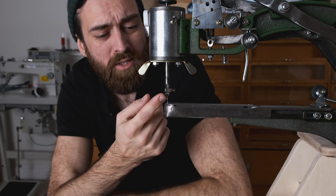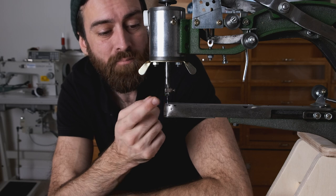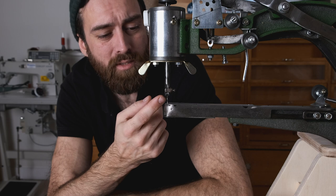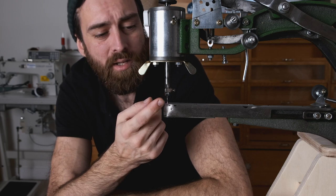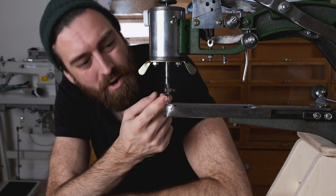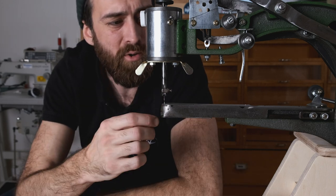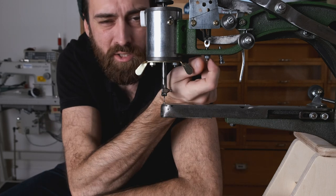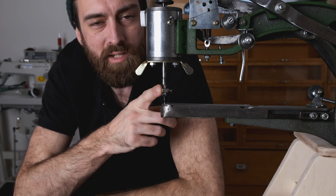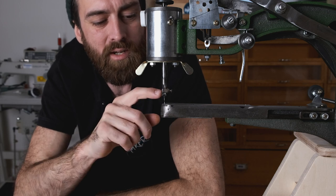The presser foot comes with sharp teeth which definitely moves the leather but also makes dents in it. To prevent that I sanded the teeth down a bit and also dipped it in Plasti-Dip. The Plasti-Dip in my case wasn't the original so it seems to wear off a bit, but I can always spray it again. The pressure of the presser foot can also be adjusted with this bolt right here. I've also seen other presser feet that can be bought separately from eBay — I'll leave a link below — which have rubber feet.